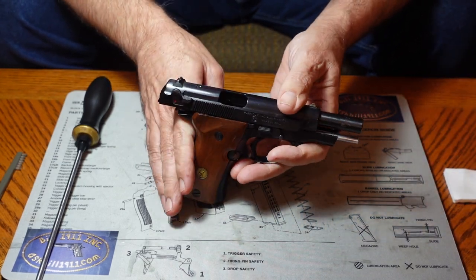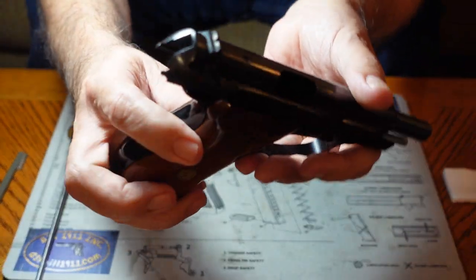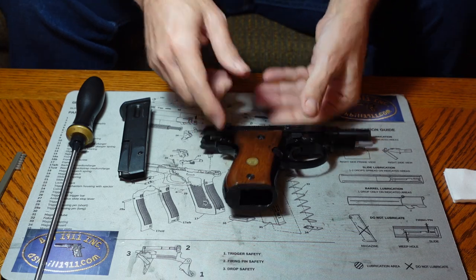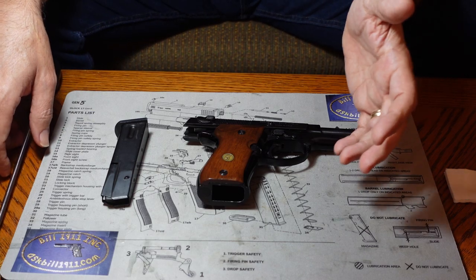The first thing we're going to do is verify that there is no ammunition in the gun. We're also going to verify no ammunition in the work area. We always want to do that — it's a precaution, but it's well worth taking.